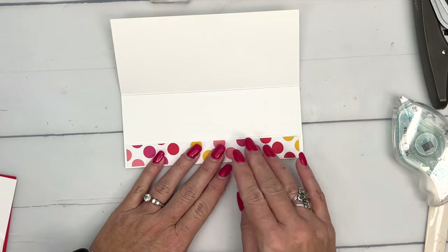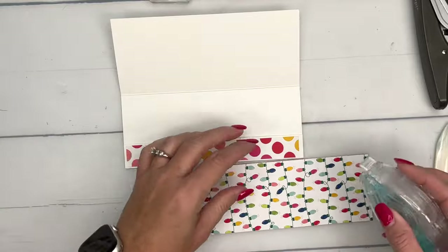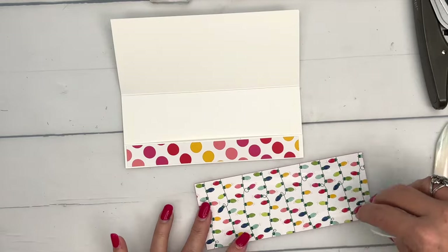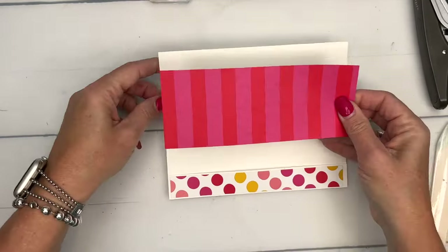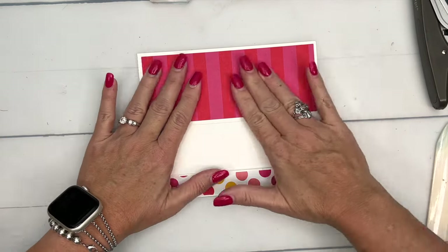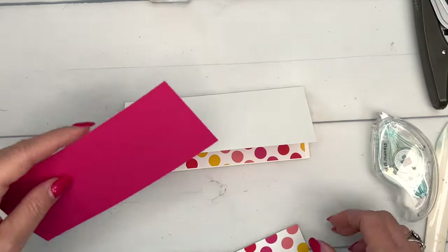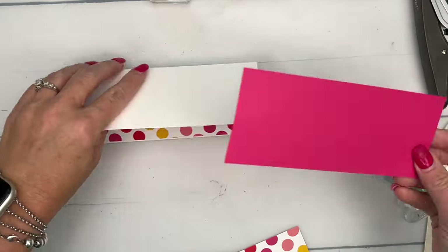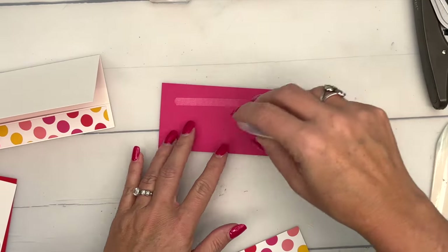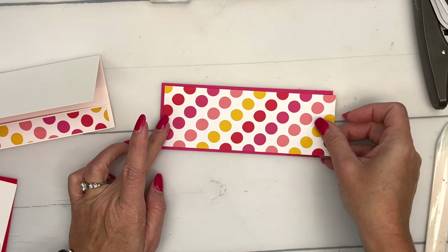I'm using this pattern for the inside — mix and match those patterns. Look how cute this is with the little lights. This whole pack of paper is just full of really bright and cheery patterns. On the outside, we're going to use this polka dot pattern, but we're going to mat it first on a piece of Melon Mambo. I don't get to use Melon Mambo very often, so I had to use it here.